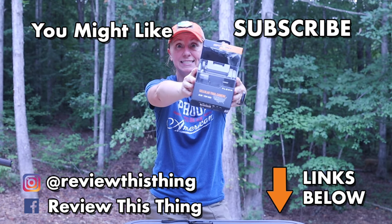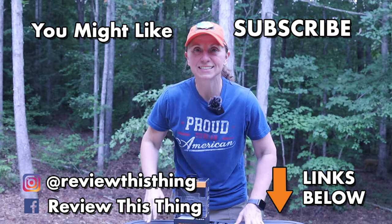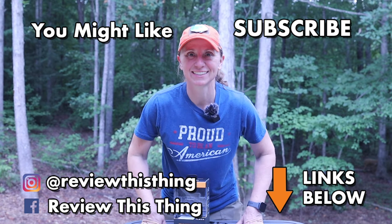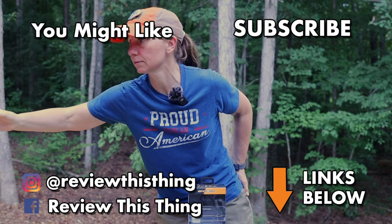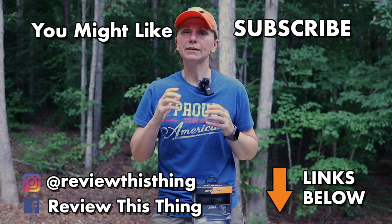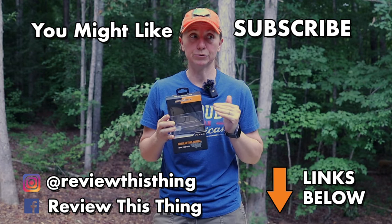Thanks for watching our SpyPoint Flex M review video. While you're here, watch a bunch of other videos, like it, comment, share it with your friends, and subscribe if you haven't — click that notification bell. Go to our website ReviewThisThingTV.com and subscribe to our newsletter. Head to our Amazon store. Follow us on Instagram, TikTok, Facebook, Threads, and Twitter. Thanks.